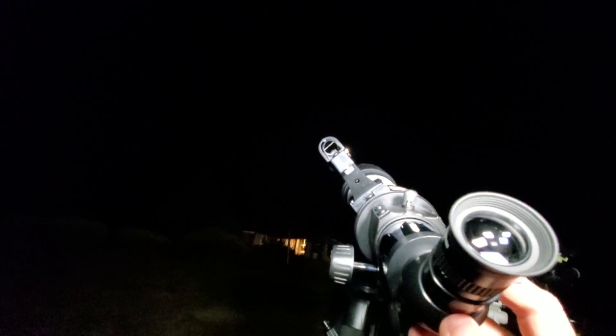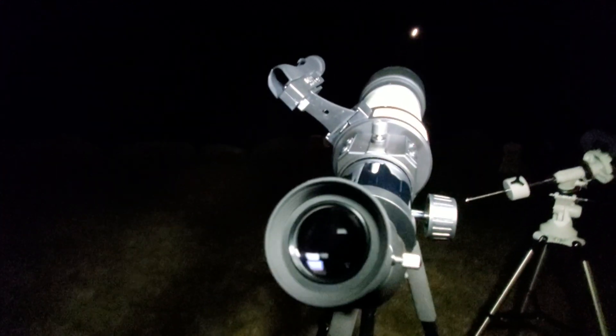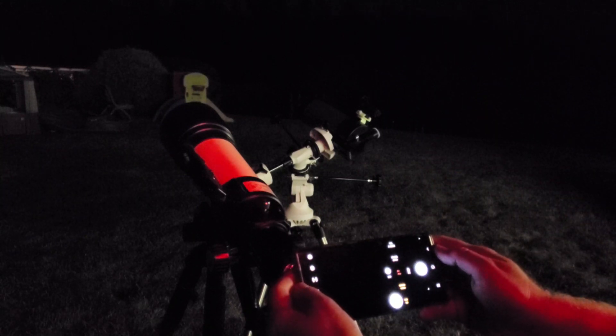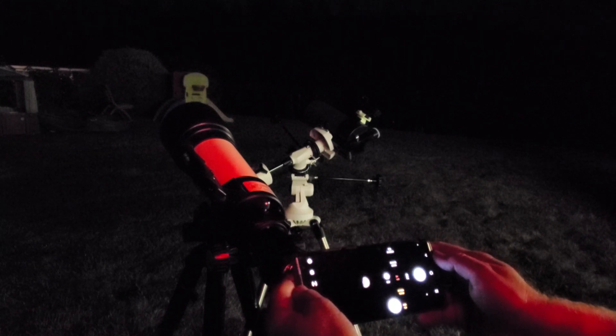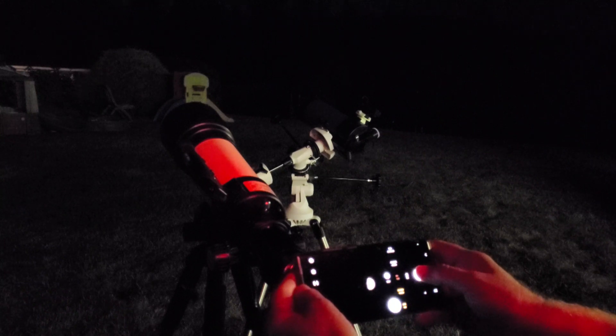Both scopes come with a red dot finder — you see that red dot right there — so you just line it up on the moon and then look in the eyepiece and you should start to see the moon. Let's switch over to photo mode and see what we can capture. I'm centering up the moon using the 25 millimeter eyepiece that came with both scopes, so you get a fair comparison of image size and scale between both scopes. I'll post the best snapshot from the refractor.